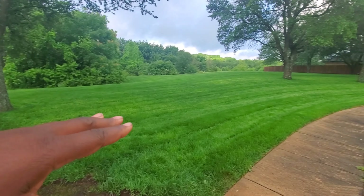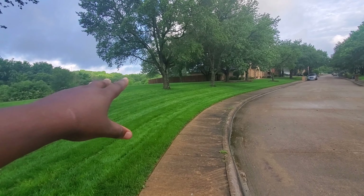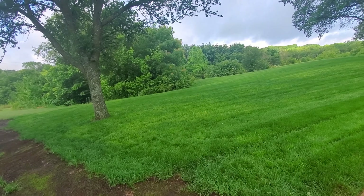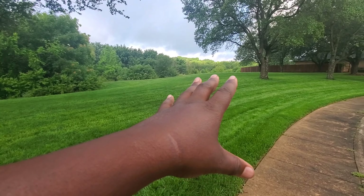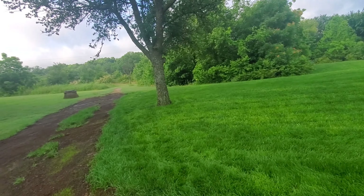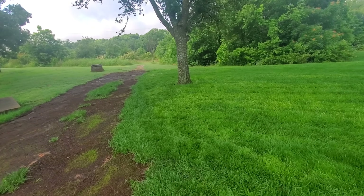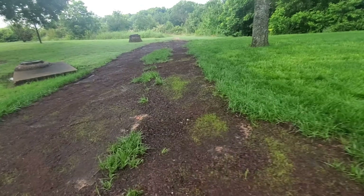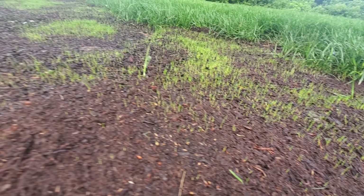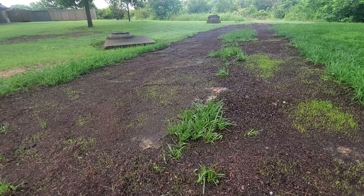A lot of people have tried to come and buy this lot, but it's not a lot — it's my property all the way down here. They're thinking this is not part of anyone's property, but it's mine, and all of that over there is his. So that's the story on this trail here — and as you can see, it's coming up.